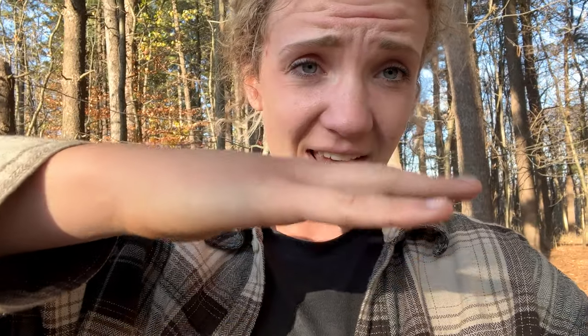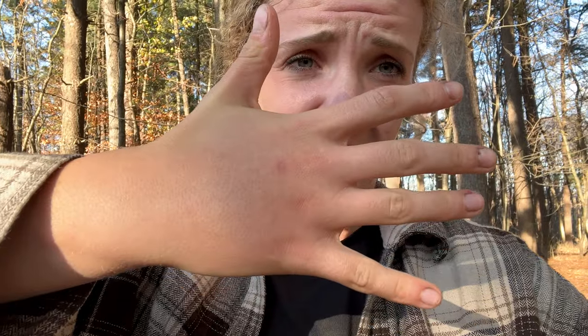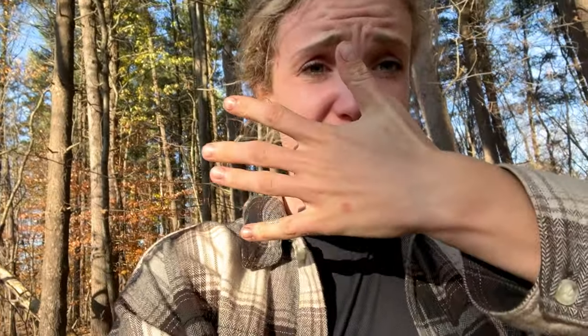Have you guys ever noticed that your winter bees pack a mean punch when they sting you? Every single time I've gotten stung by a winter bee, oh my gosh, it hurts so bad. And my hand — you see how it's swollen? I got stung in the hand. This is what my hand is supposed to look like and this is what it looks like now.